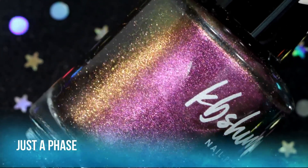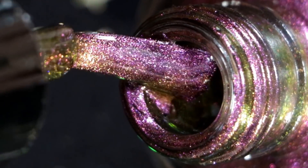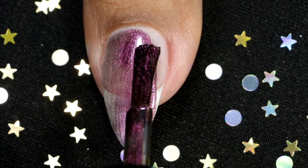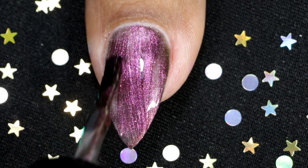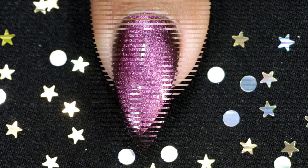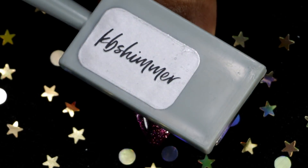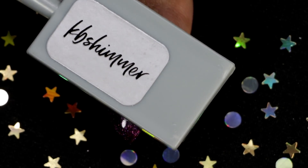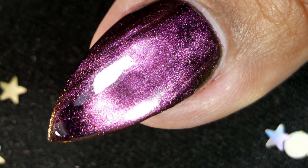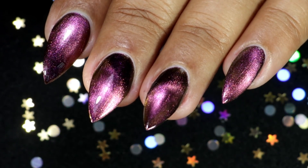This one is called Just a Phase, and this polish shifts from shades of red, bright pink, gold, green, copper, and peach. A little tip: when you hold the magnet over your polish, the longer you hold it, the stronger the magnetic effect will be. Also don't forget to hold the magnet after applying your topcoat — topcoat can disperse the magnetic effect, so you need to pull it back together by holding your magnet over your polish after applying topcoat.